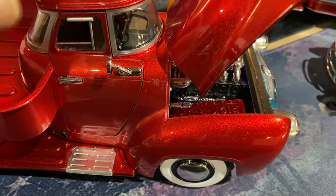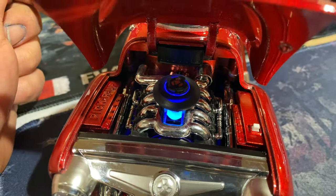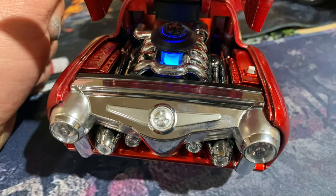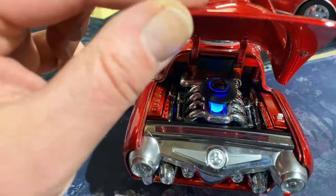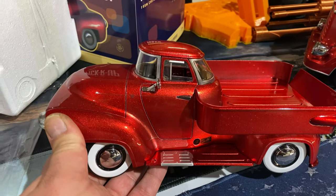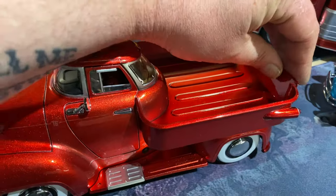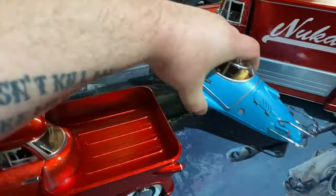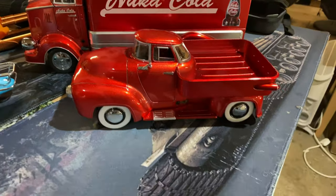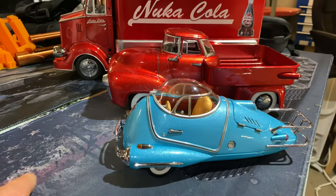Lovely paint job — another nice collector's piece. Very, very pleased. Very well detailed, nice and weighty, looks the part. If we just move the Fusion Flea, I'll stick it beside the delivery truck and put the little Fusion Flea on the end, so you can see the size difference between all three of them.